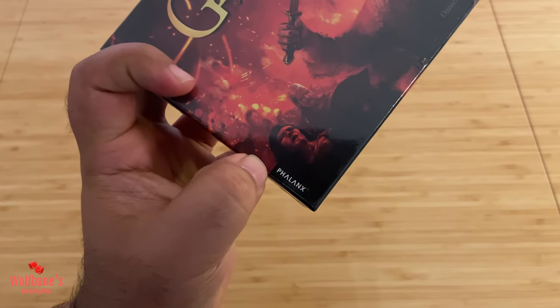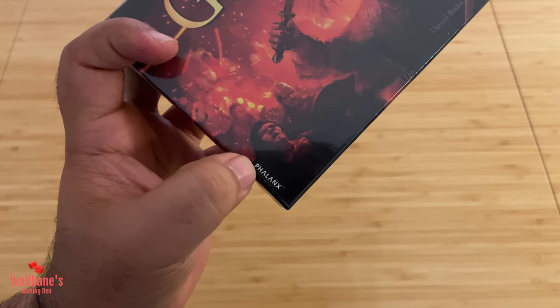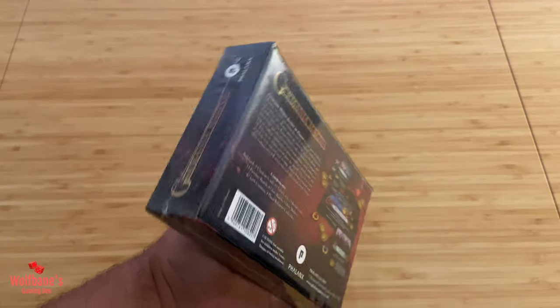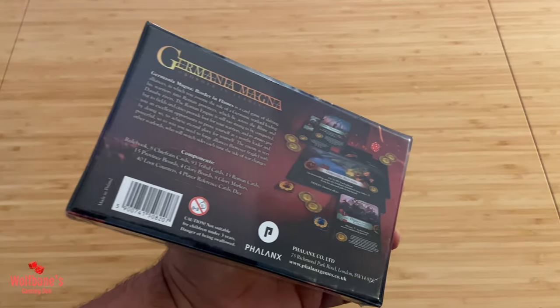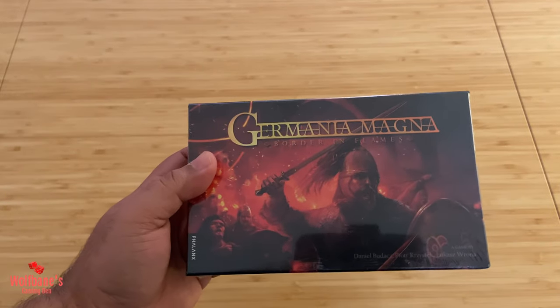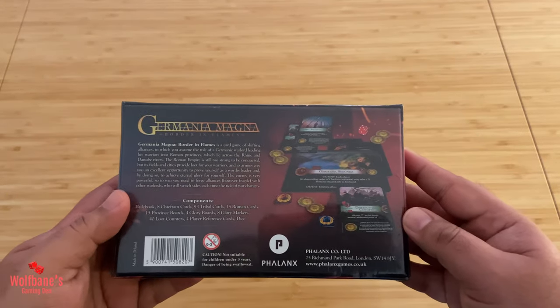It is published by Phalanx — I'm not sure of the correct pronunciation — but I've played other games from them in the past and they've done some pretty decent production quality on certain war games, such as Hannibal vs. Hamilcar as an example. So I'm really excited to dig into this one, because it's not a game I've heard a lot about.